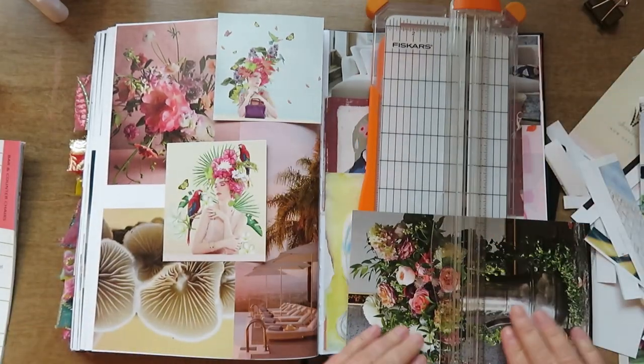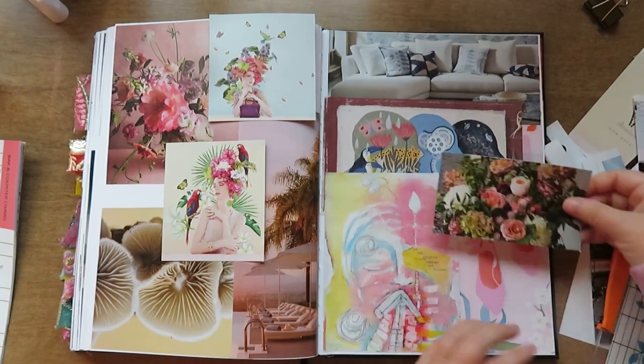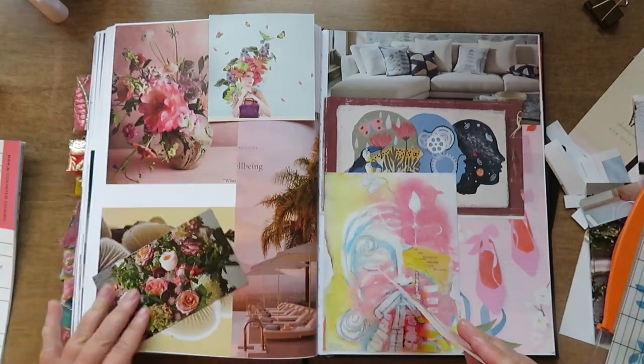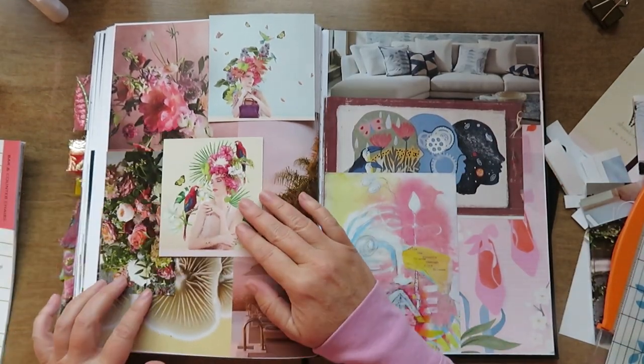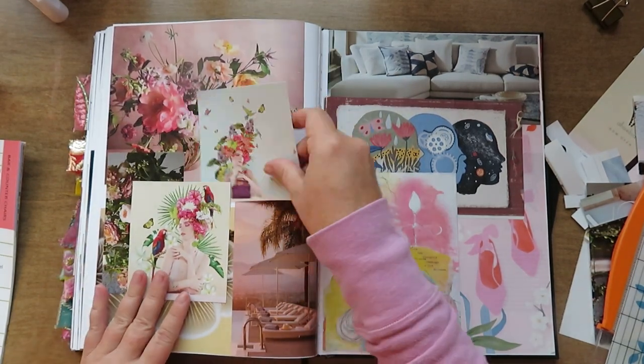I end up cutting up this piece really just to get the flowers out of there to kind of fill in some gaps. Playing around with the layout.